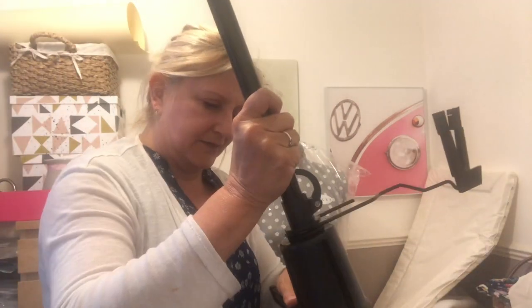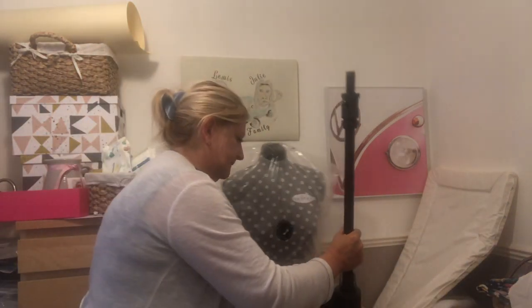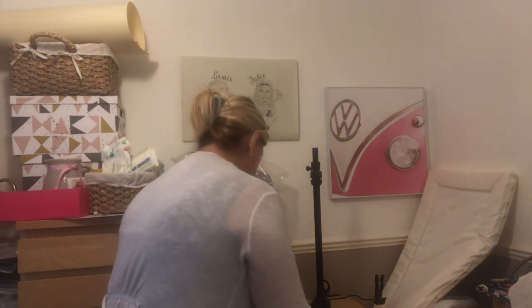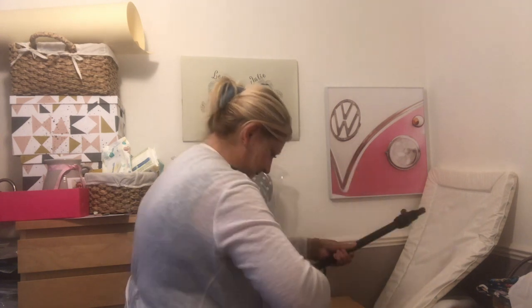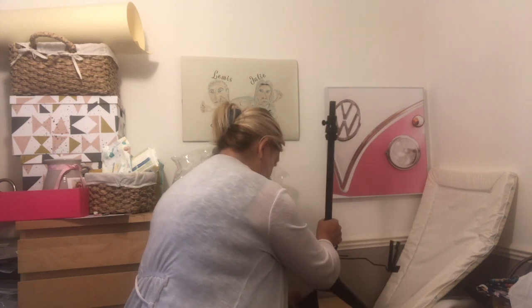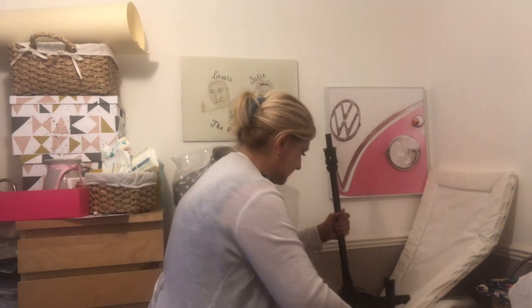So now I just need to find out how to put this together. That looks quite simple, she says. There are four of these to go on. Only problem is I've got no room in this place - too much stuff.